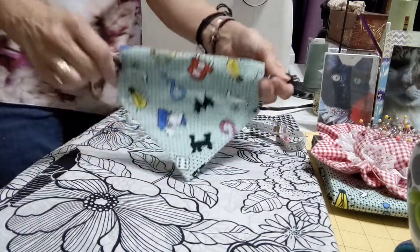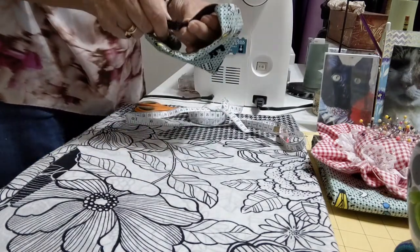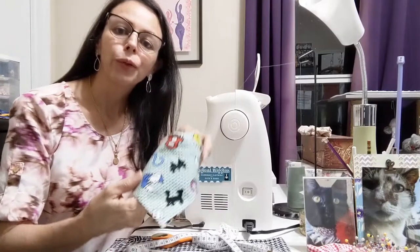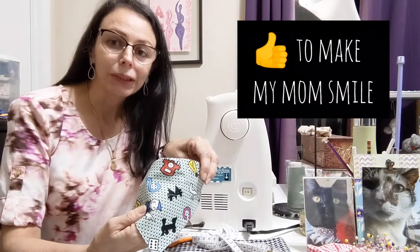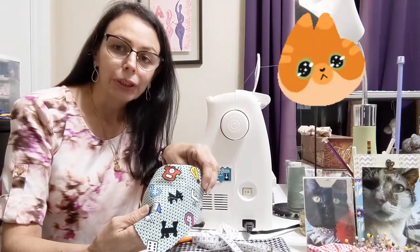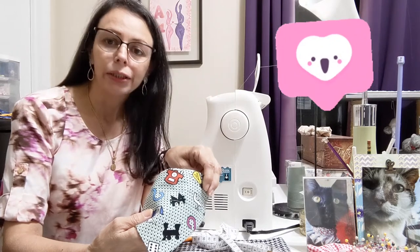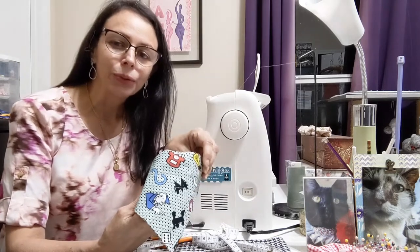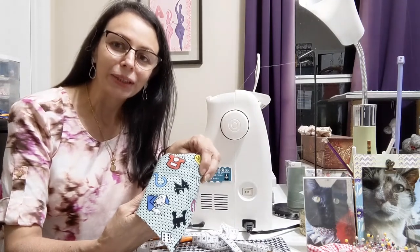We had a really nice bandana — now we close it here, put the collar on, and we have the bandana ready. We hope you enjoyed this tutorial — it's an easy project for beginners. Thank you for sharing this time with us. If you can, please subscribe, give a like, and share with friends and family — it's a great help for us. We'll see you next week with more projects for cats and dogs. Blessings and see you soon!